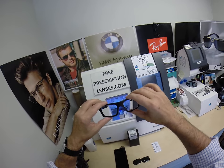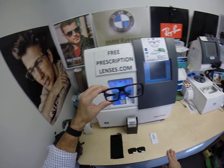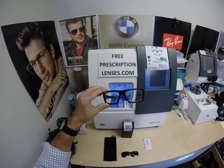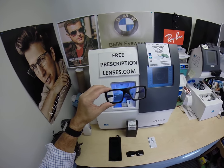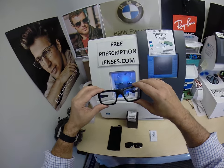These have the Essilor Ideal Advanced, which is a digital freeform progressive — but I can do these in single vision. These have the Transitions Generation 8 Sapphire Blue lens and Crizal Sapphire on top of that. And I'll show you what they look like.